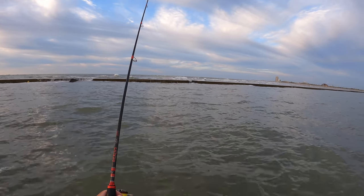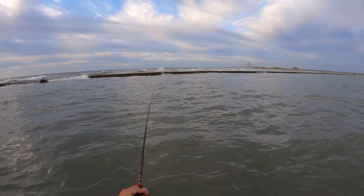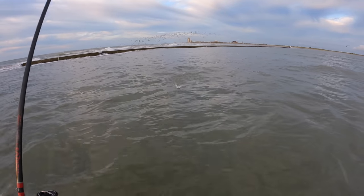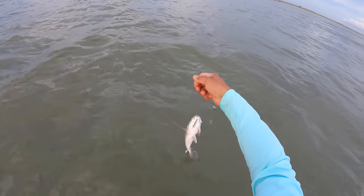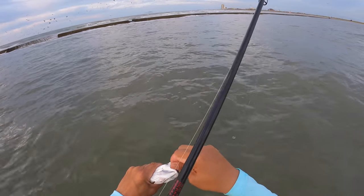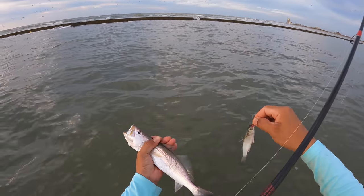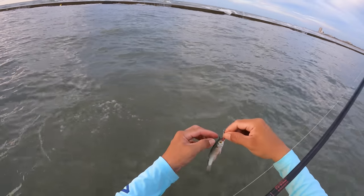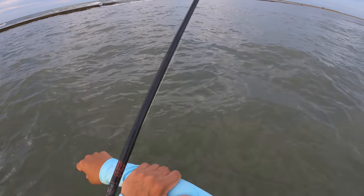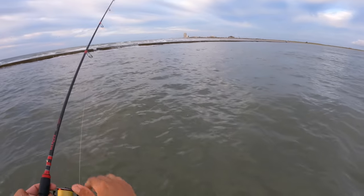There we go, that's the thump right there! He's got it! Is that a speckled trout? Look at that, totally unexpected. That's a freaking sand trout — give me my mullet back, dude. Look at that. You okay, buddy? He's okay. All right, start things out with a nice big old sand trout.